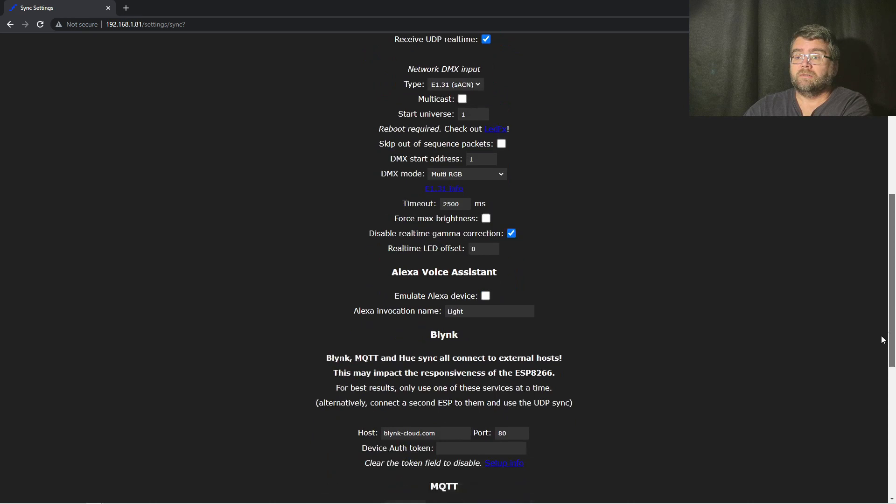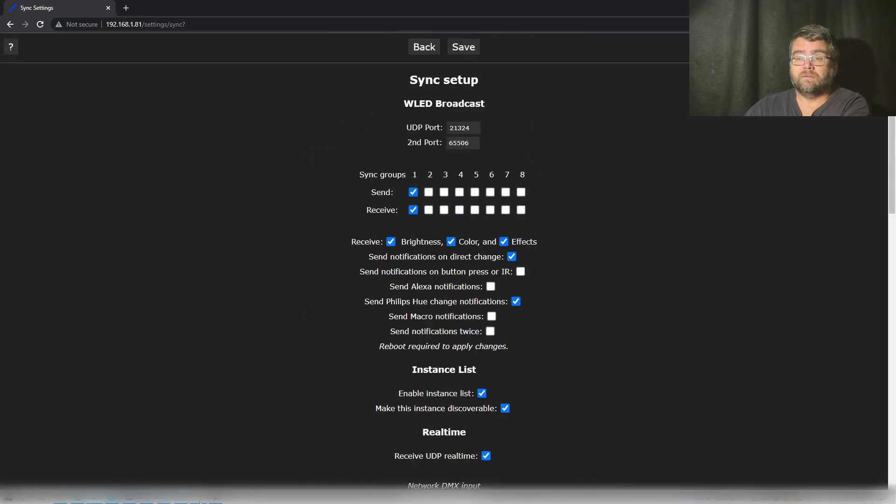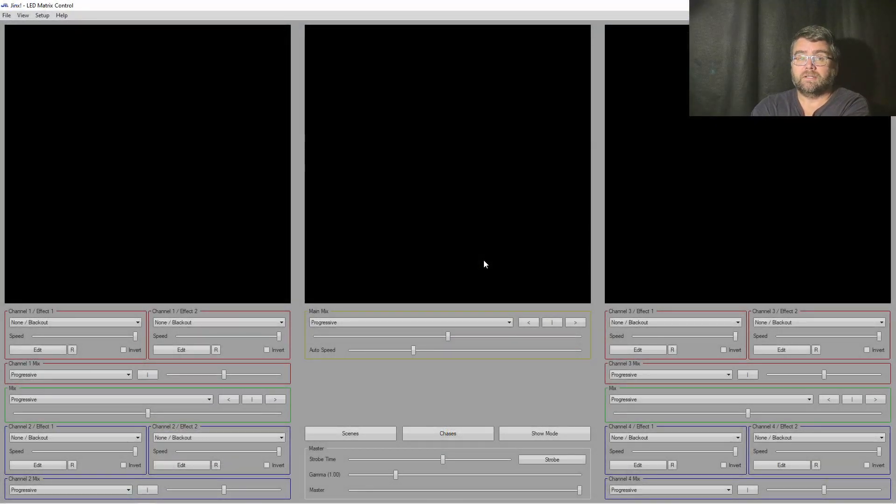The next thing to do is install the Jinx software. I'm not going to go through the installation — it's just a download. I'll share a link in the comments; you just install it with one click just like anything else, and then we're up and running. It doesn't look like much at the moment, but once we've got the lights running we've got all these presets and bits and pieces.